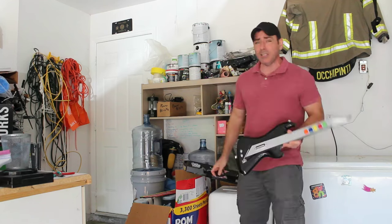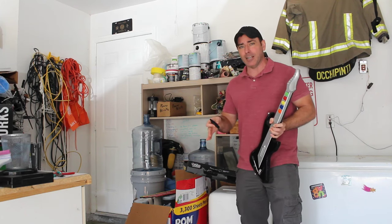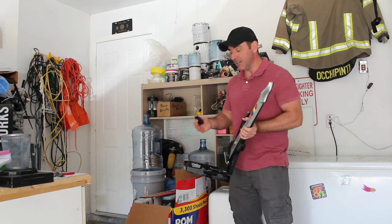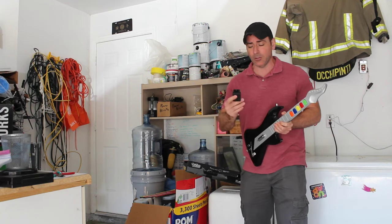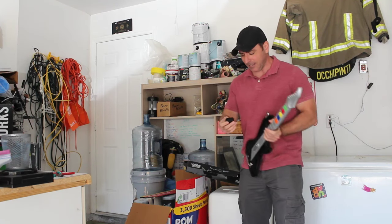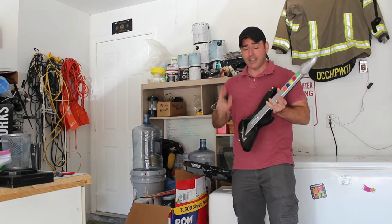I wasn't even sure what console it was for, so I started searching. I thought, okay, first find out what console it's for, then find out if someone has come up with some Arduino software that I can wire into this and maybe hook to my computer. But when I searched PS1 or PS2 game controllers just to see what it looked like, the first thing that came up was USB adapters for this. You can get them on Amazon for $8 or $9, and apparently you just plug this into the dongle and then the dongle into your computer through USB and it shows up as a game controller — theoretically, hopefully.